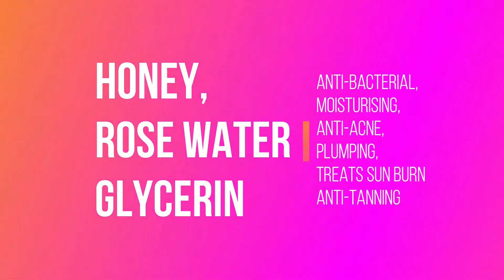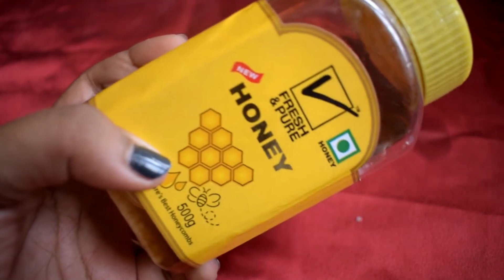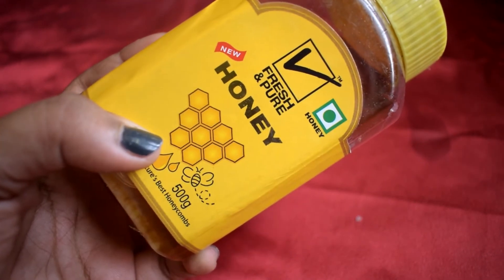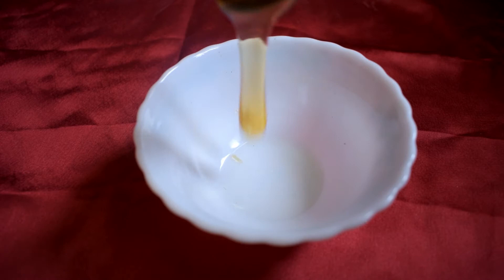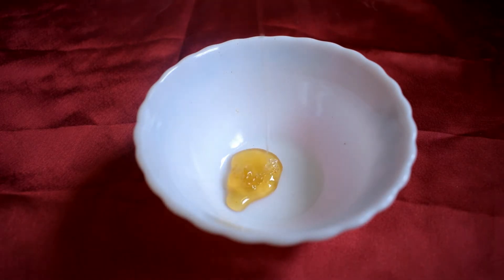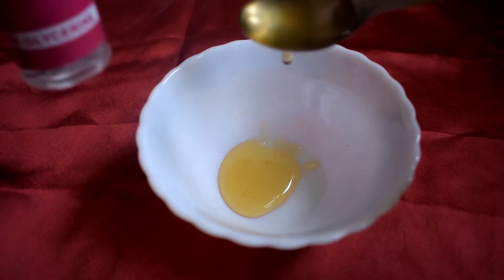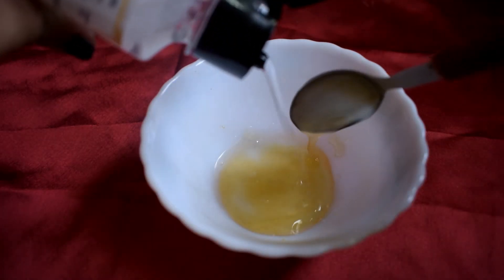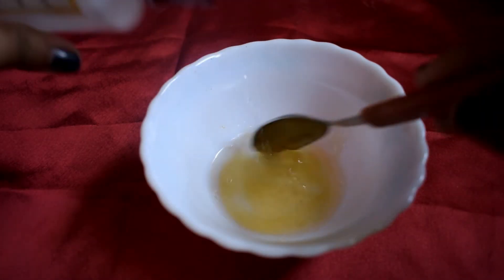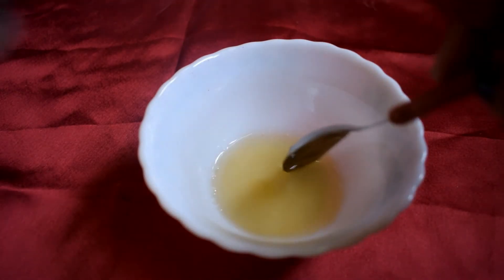The next one is honey, rose water, and glycerine. Honey moisturizes the skin and glycerine replenishes moisture in dry, rough skin. Honey's antibacterial properties keep acne and pimples at bay and give a youthful glow to the skin. I'm taking one tablespoon of honey, adding one tablespoon of vegetable-based glycerine, and then adding some rose water. Make sure whatever mixture you're making is watery so that the sheet mask gets a water-soluble base to open up.